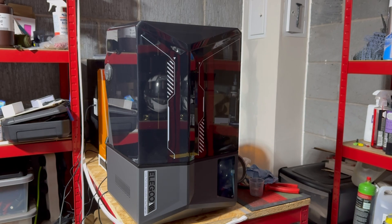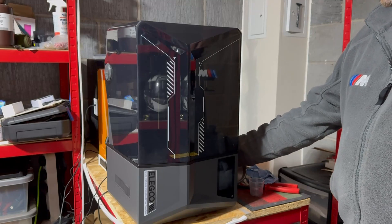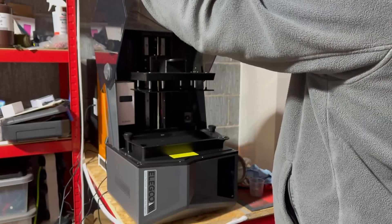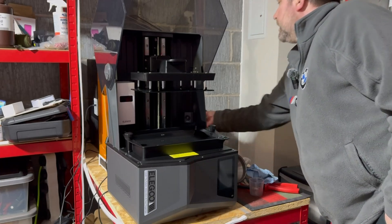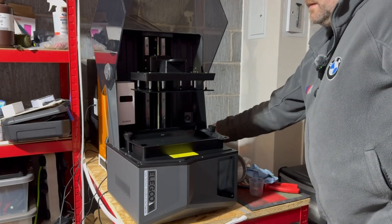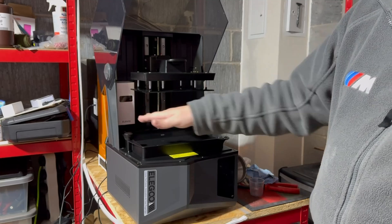Not a lot is actually different between the Saturn 4 and the Saturn 4 Ultra, other than the fact that you have Wi-Fi on the side and it has a tilting vat. You've still got the opening by the tilt, and as you can see here the vat is tilted and it does come with the bib. You've still got the build plate without any extra handles on it.